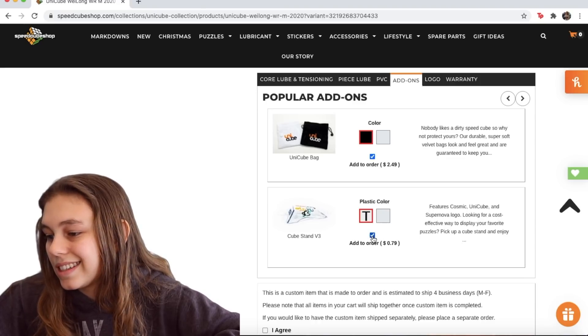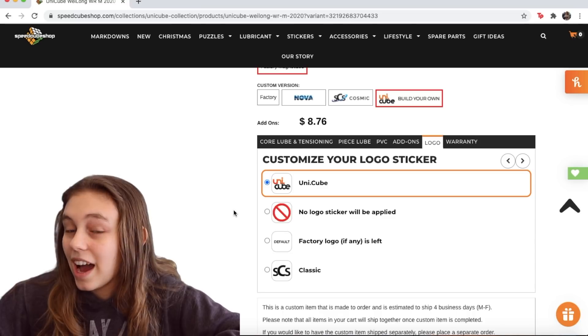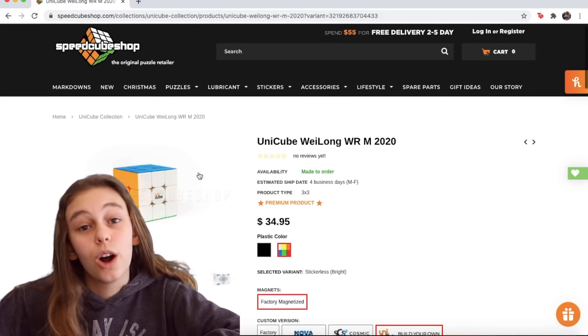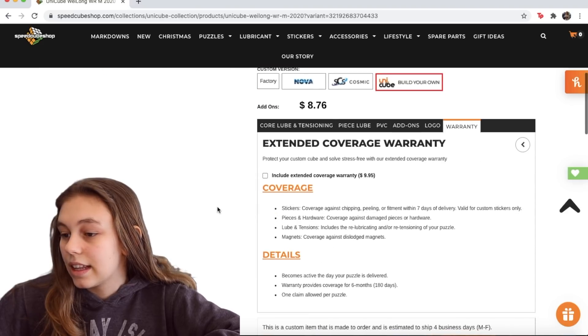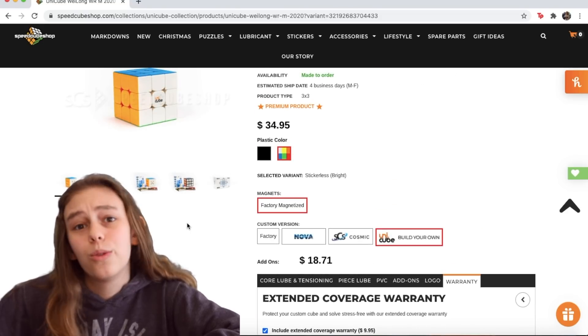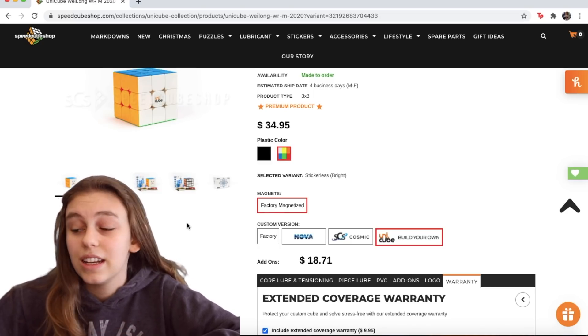We'll take a stand, why not. Next we have the logo — I think we'll go with the Unicube logo. It's a pretty nice looking logo, and that way you'll know it was a Unicube. Last, we have the warranty — I guess we will take the warranty just in case anything happens to the cube.